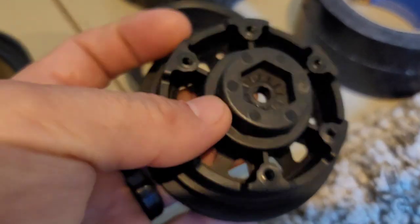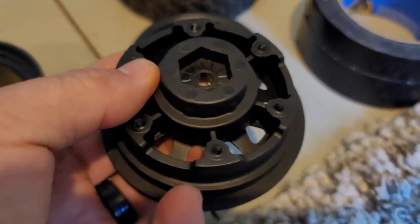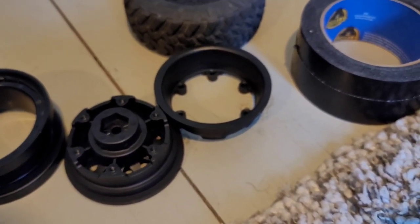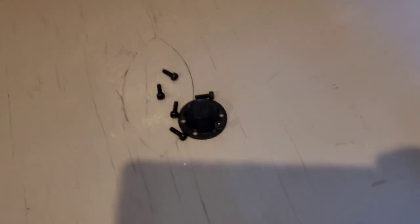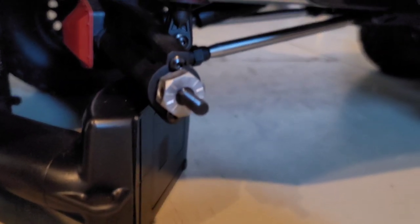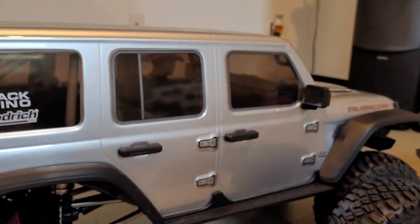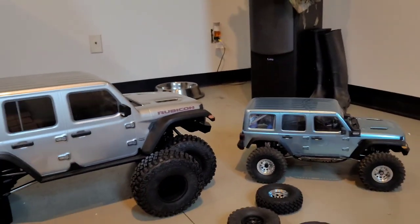Yeah, but I still would prefer to see it metal, being the fact that it's got so much power. But this will do, unless you're doing stupid stuff with it. And I need to get new tools to fit this 2.5 hex. Check out that hex — bam! And the shocks — jeez! Basically this SCX-6 is all the same, just upgraded to a bigger size!